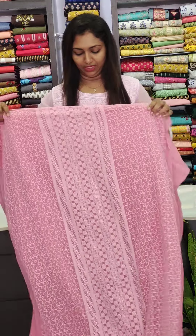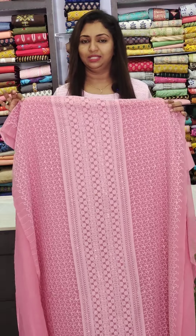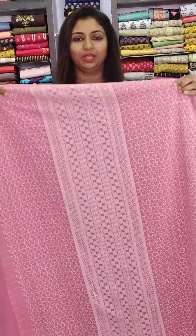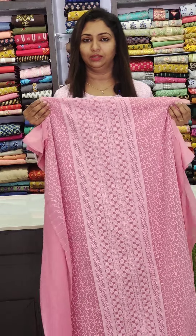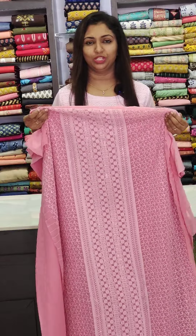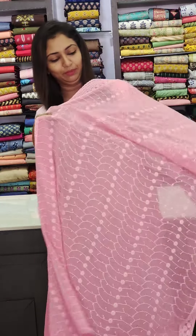Now let's look at the collection. The first one is a beautiful pink one. With the lining, it is set to 4 meters. It is the 1080 range. You will be able to wear this with the lining. This is a beautiful color combination.